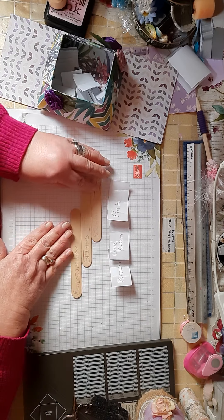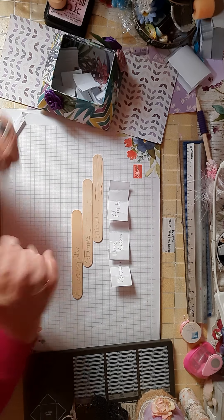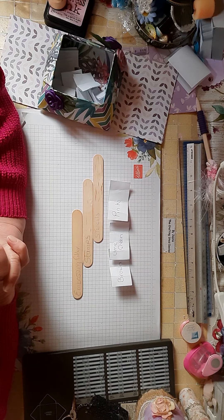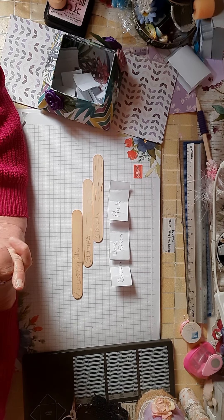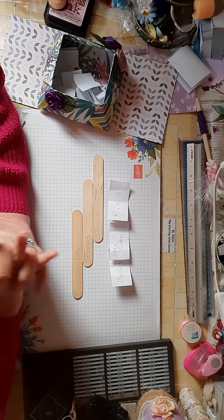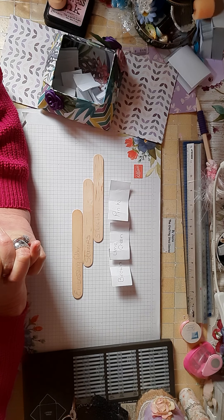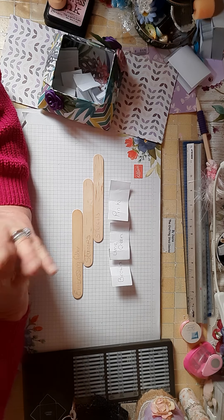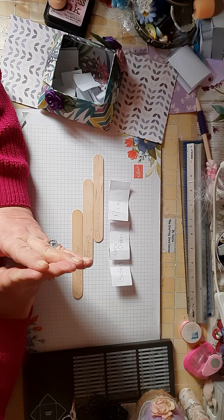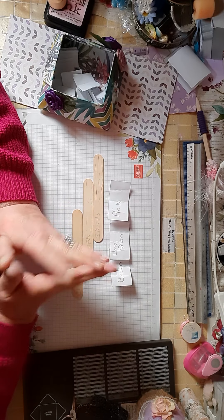So you can use those six things. You can make anything at all. All I'm asking is you be a subscriber. And if you've got a channel, please share it, whatever you make. If you haven't got a channel, share it up on Facebook just to show people what you've made, because everybody makes something different.